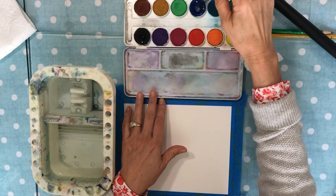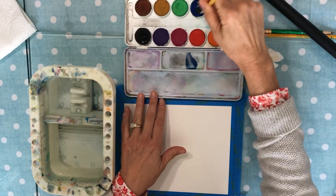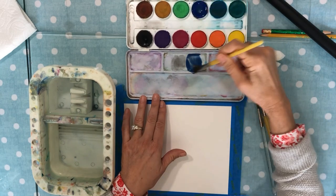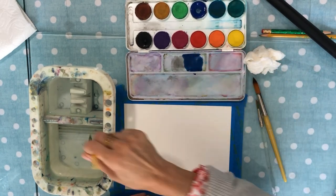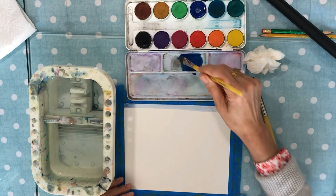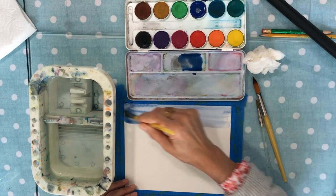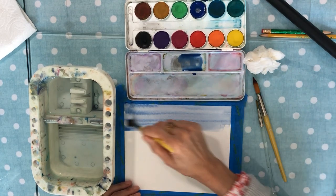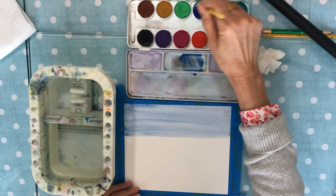We're going to start with a sky by just taking whatever blue you have in your kit, and I'm just applying a little puddle right here. I add some water to it and now I'm going to start just applying it along the top, kind of like when you were little and you used to draw sky along the top with your crayons or your paint. When you get to about a third of the way, I'm going to add some more blue to that.